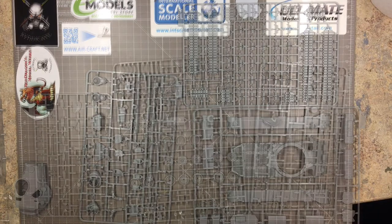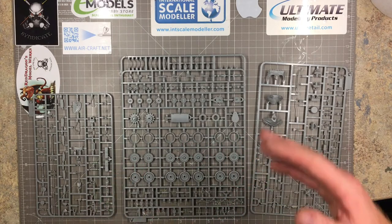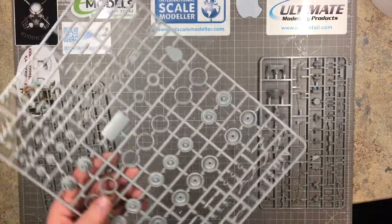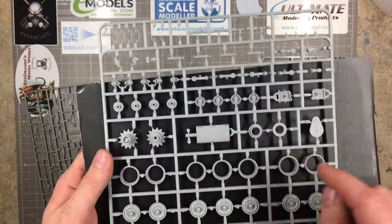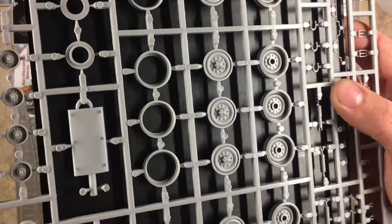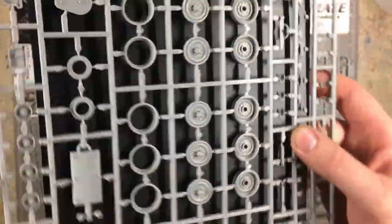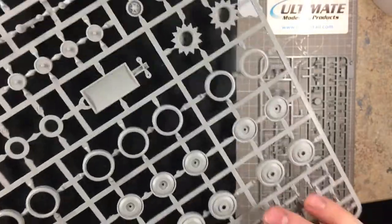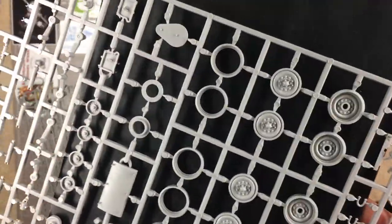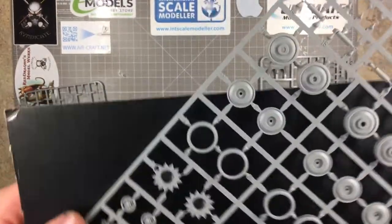On to the last few sprues. The road wheel sprue — there are actually two of these, both identical, so I'll just show one. These are the road wheels, and you also get another part for the exhaust mounting bracket. The road wheels have nice bolt head detail with minimal cleanup needed — mainly just the sprue gates to remove.